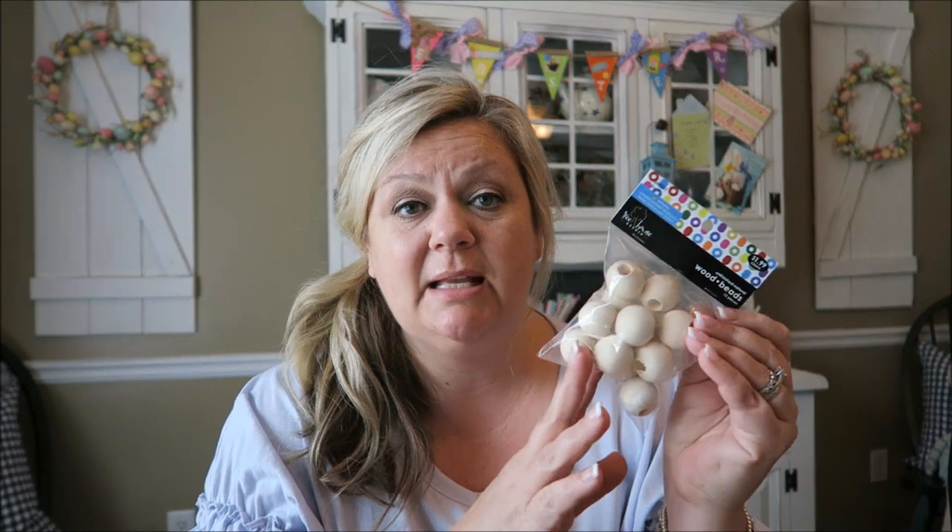I'm going to go ahead and share with you guys some of the beads and accessories that you're going to need to make these. The first thing you're going to need is a little package of beads. I actually picked these up at Hobby Lobby — they're about $1.99 for one package, and there's 12 in a little package.